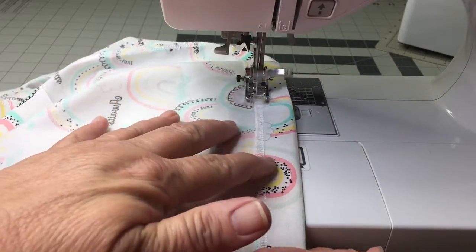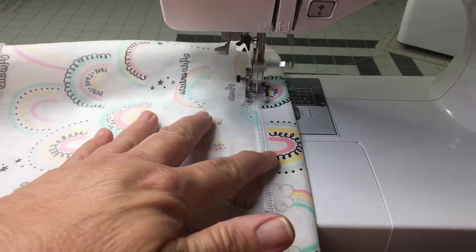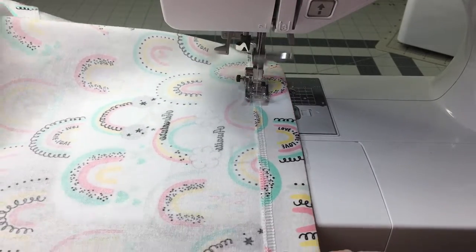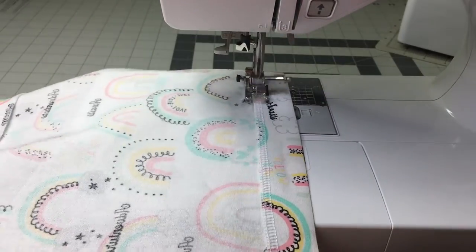And now it's time to sew the hemline. I sew all the way around connecting the threads. Then once that is sewn, I flip it and I make a dual hemline by keeping my presser foot on the seam upside down.